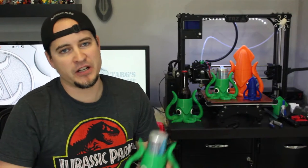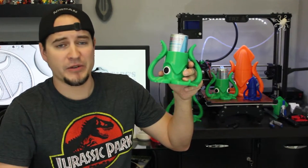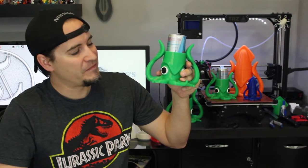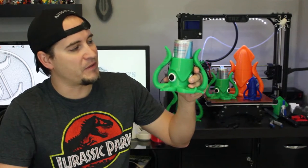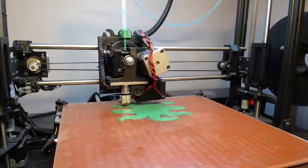Hey everybody, Matthew here, and today we're gonna be designing, building, and growing squid koozies. I designed this squid for my buddy Tim for his birthday, because his name is Squidward — we're not gonna get into that backstory right now — but just look how happy he is. Alright, let's get to the time-lapse.